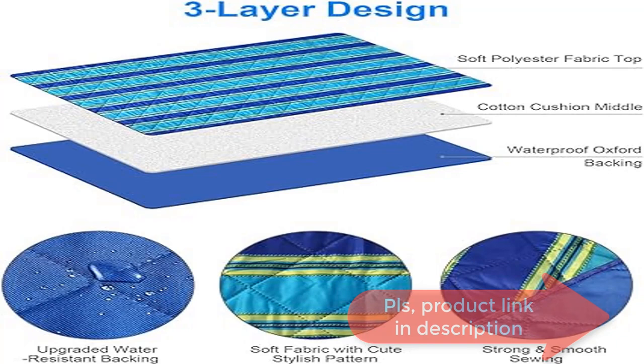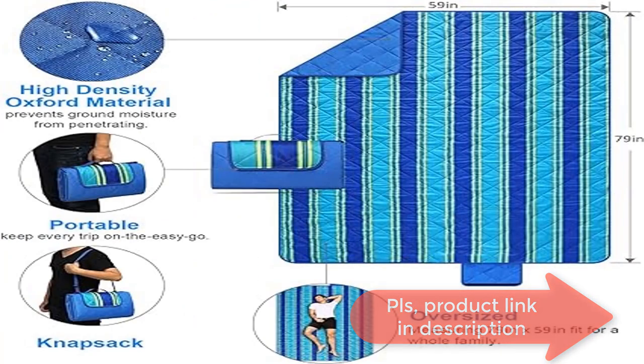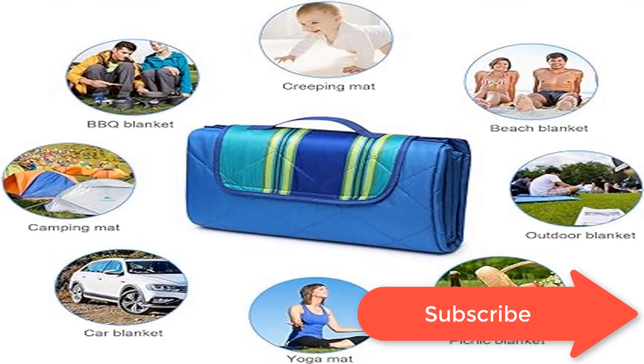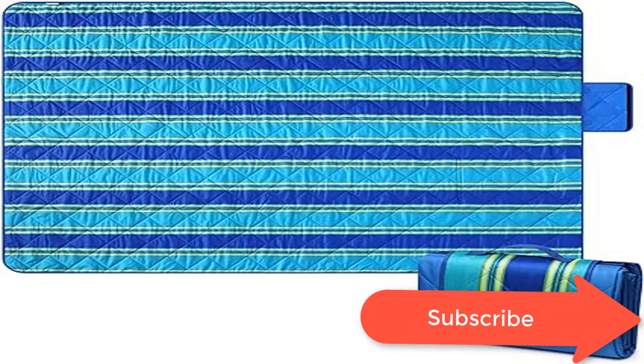No seam holes allow water to leak through. Portable and lightweight to take anywhere. Waterproof and sandproof — say goodbye to all that annoying sand that sticks to your regular fleece blanket. The outdoor blanket is free from sand, grass, and debris, easily wiped away by simply shaking and slapping. Machine washable and easy to dry.